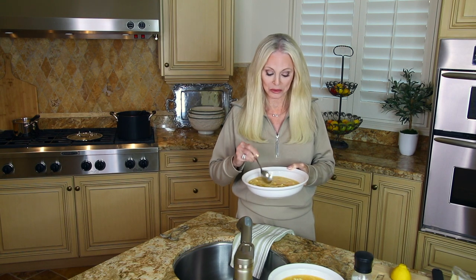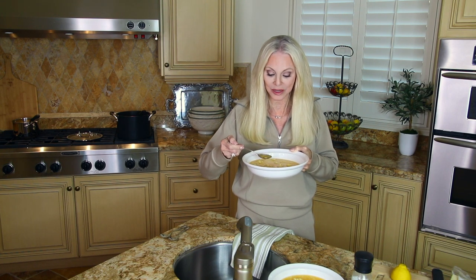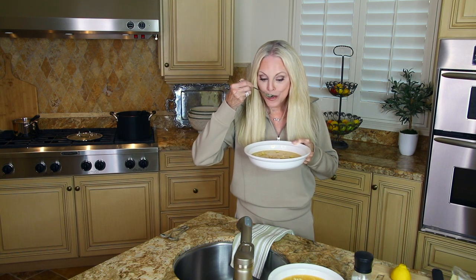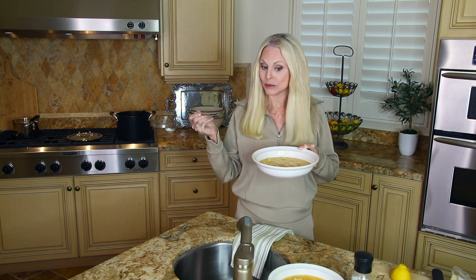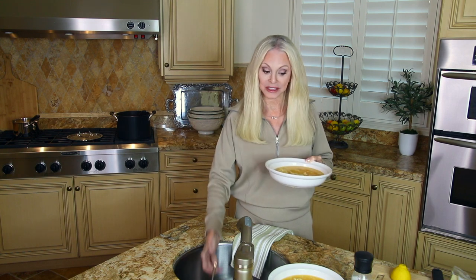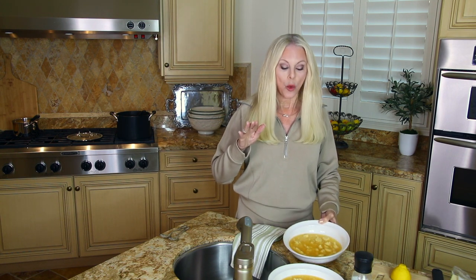We are making two bowls of Italian penicillin soup — which is a horrible name, but if you're not feeling well, it makes sense. Let's try this. I feel better already — it is delicious! I do have some options though. Tell me if you have ever made this — what have you added or what have you done differently? Because we can all learn from this experience.